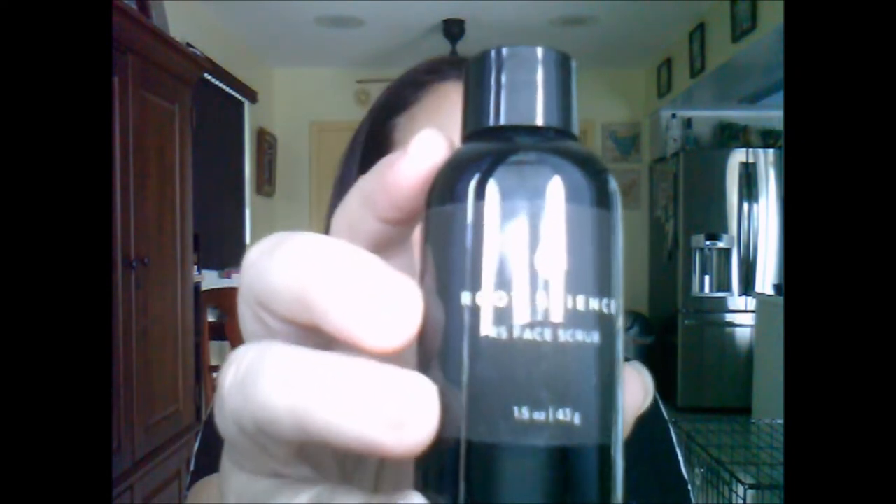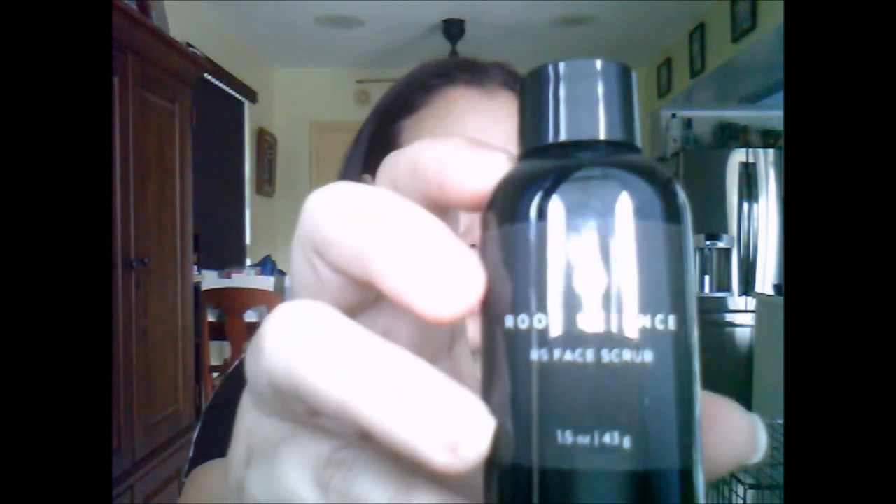The second thing in here is the Root Science Face Scrub, and it still has a very shiny bottle. It's a powder, very similar I guess to the mask and face wash that I got in the August box. I like face products, especially natural ones — I'm really into rosehip oil like I just said. This is a pretty large sample at 1.5 ounces.